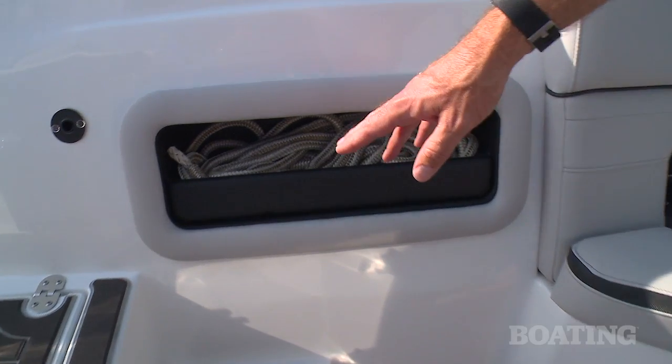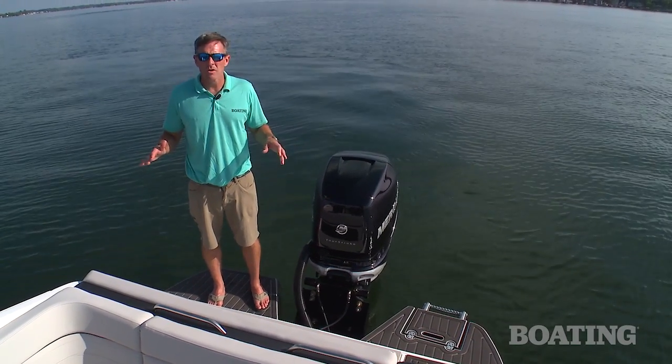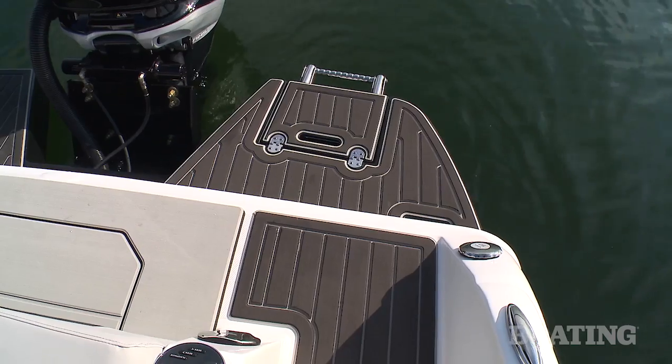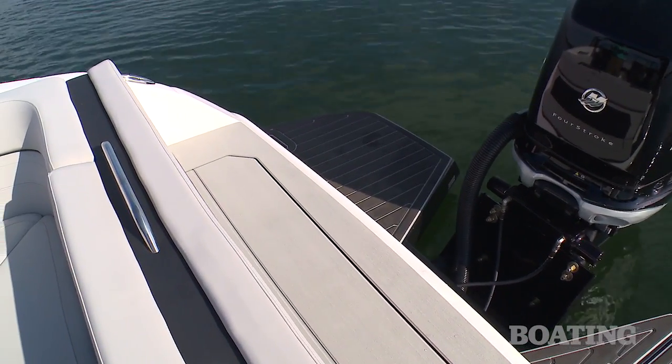This dedicated spot for your dock lines is another nice touch. If you want to get in the water for water sports or you just like to raft up with other boats, you've got these extended swim platforms that give you great access and walk-around room off the transom.